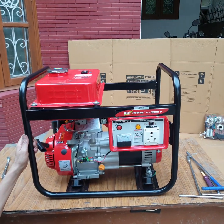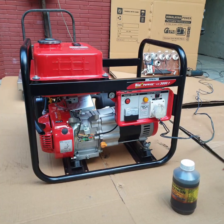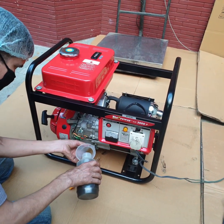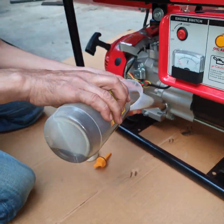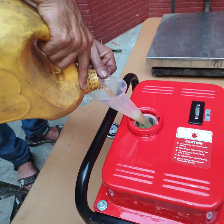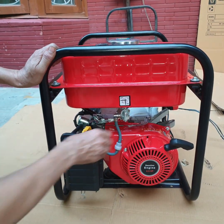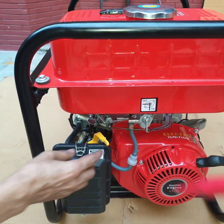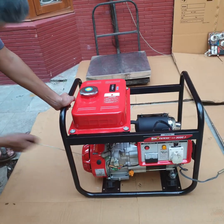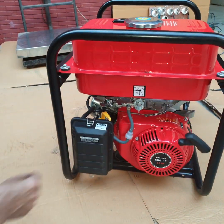Now put engine oil — 600ml — and petrol, then start the generator. Put some petrol in the fuel tank. Open the fuel cock. Set the engine switch to the ON position. Pull the starter cord briskly. Switch ON MCV, then put the choke back to the run position.